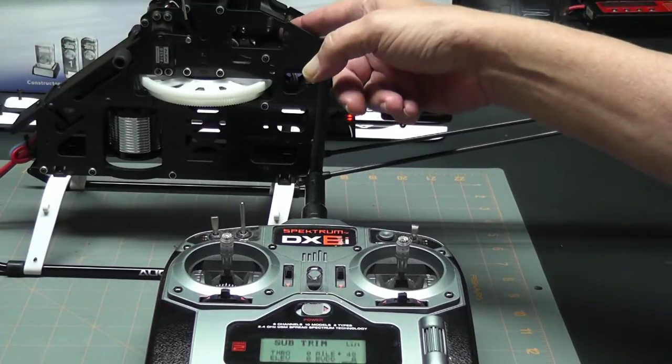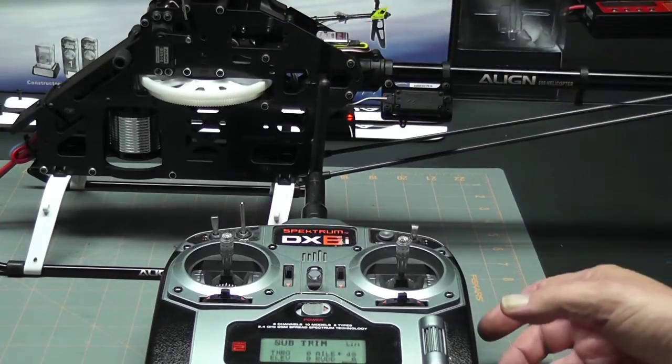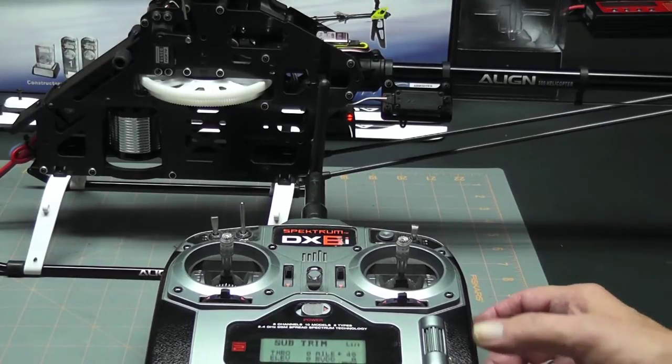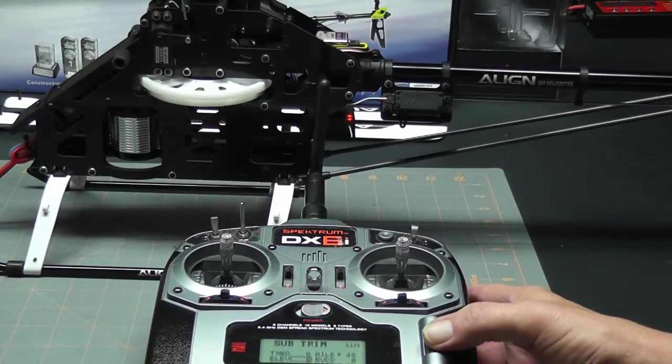That looks about perfect. The last servo is the elevator servo, and it's located inside the frames so you're not going to be able to see it on the camera, but I can see it through this hole. I'm just going to adjust it by looking at it. I can see that it is also a little bit low, so I'll select the elevator and give it just a little bit of sub-trim.